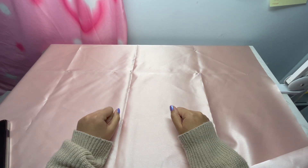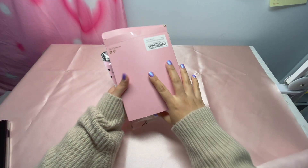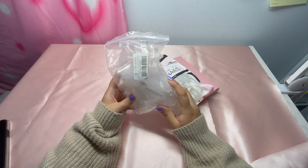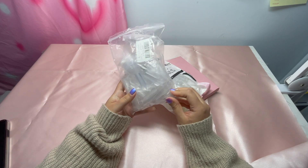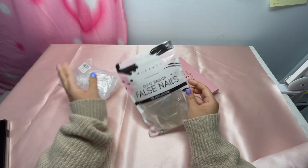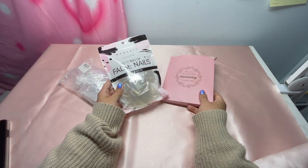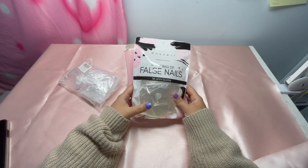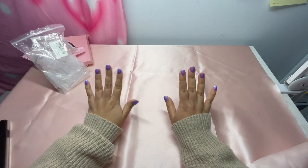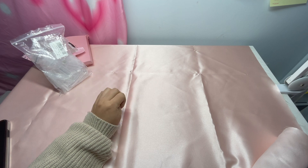So you want to start a press-on business but you don't know what to buy? Don't trip, I got you. The first thing you're gonna need is full well nail tips. Full well basically means that it covers the whole nail bed. These come in all brands, shapes, and sizes — here are three random brands I pulled out. This is what you'll be creating all your nail art on.